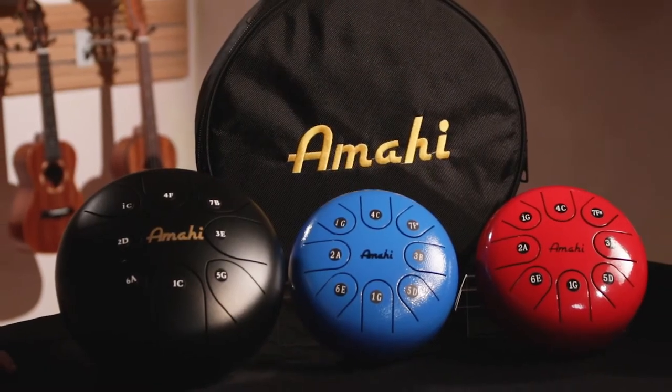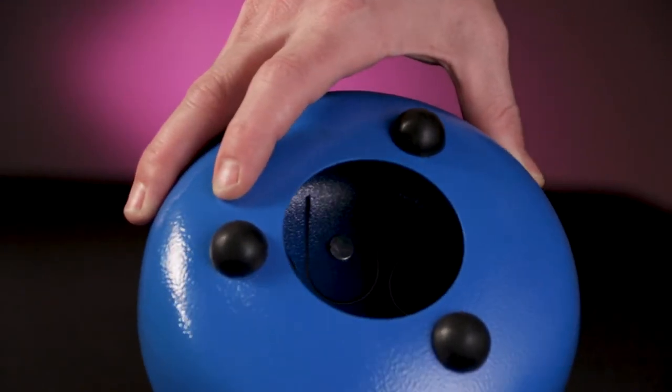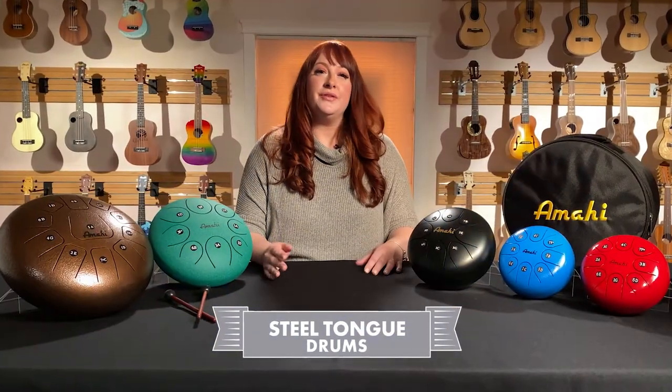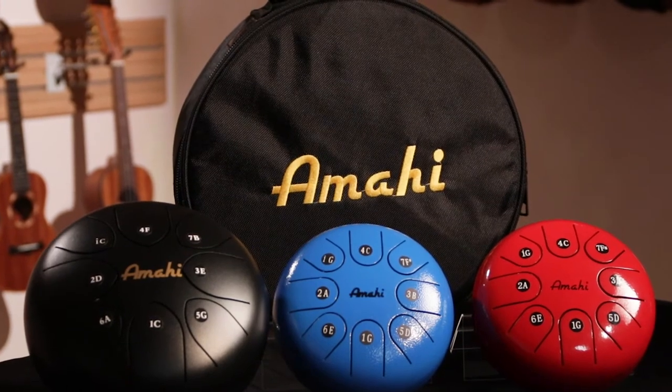All models are crafted from high-carbon steel and fine-tuned using small powerful magnets located on the underside of each tongue. Available in four sizes and five color choices. All models include a padded gig bag and mallets.